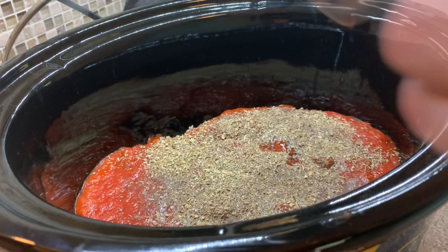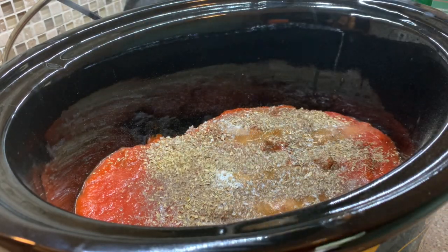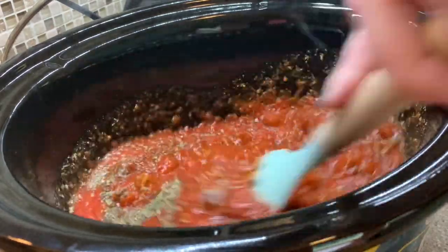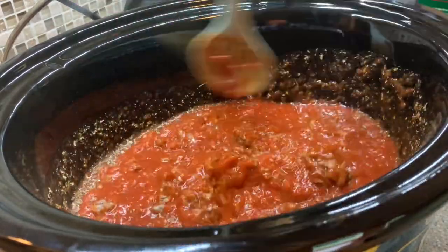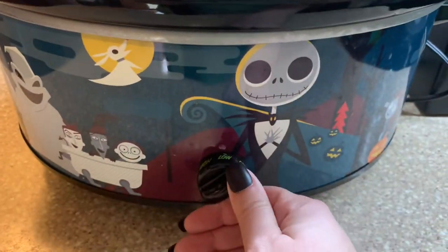You also need some beef bouillon — just put both cubes in there, you don't add any water or anything extra. Then you're just going to give that a good stir, pop the lid on, and let that cook as-is for a couple of hours. Y'all, the house smelled so good!